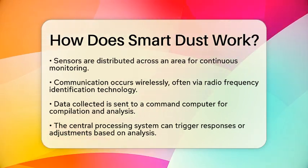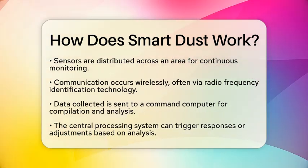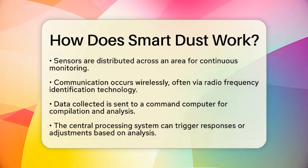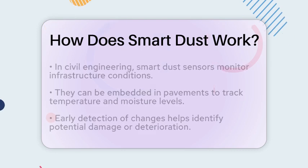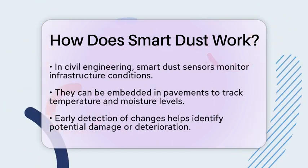In civil engineering, SmartDust sensors play a vital role in monitoring the condition of infrastructure. For instance, they can be embedded in pavements to track temperature and moisture levels. These factors are essential for assessing the health of the pavement and predicting when maintenance is needed.